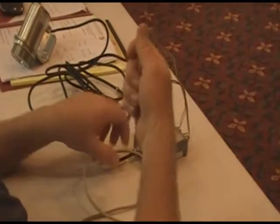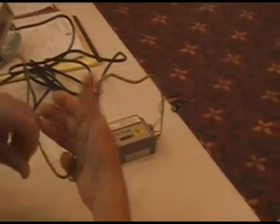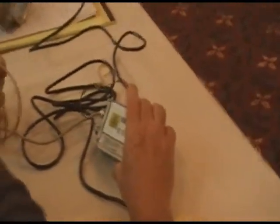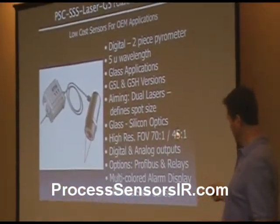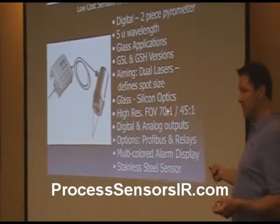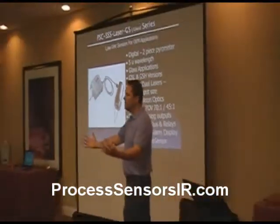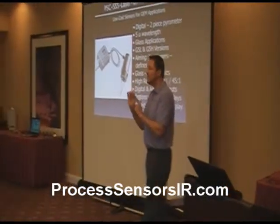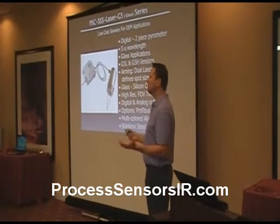Not only that, this product also comes in — this has dual lasers — and it has a few other wavelengths besides the short wavelength. It has a glass 5-micron wavelength, so it measures the surface of glass. You cannot see through the glass. There are two versions: G5 for Glass 5 — L, the low-temperature version, and H, the higher-temperature version. The L version is 45 to 1, the high-temperature version is 70 to 1. Generally speaking, the higher the temperature, the smaller spot I can give you, because you have more energy coming in so you can reduce the aperture and get a smaller spot size. If you have less energy, you have a larger aperture and a larger spot size.